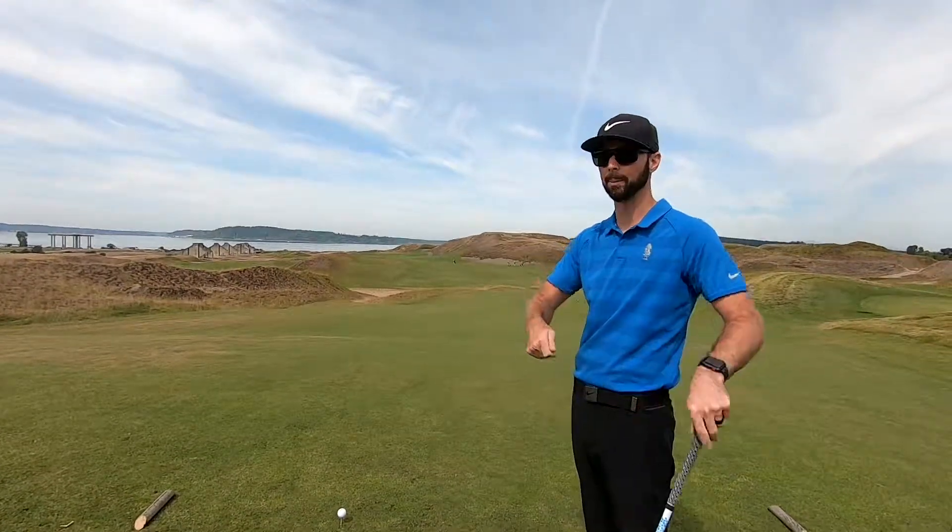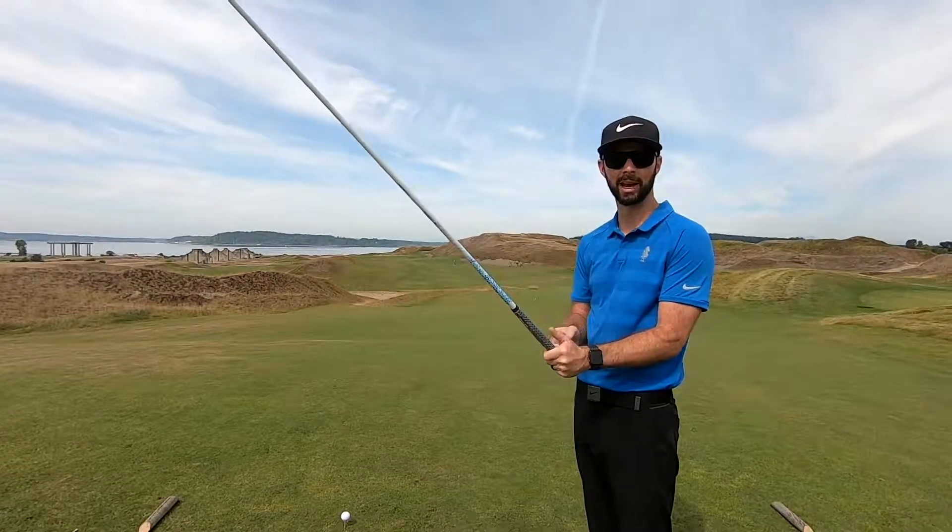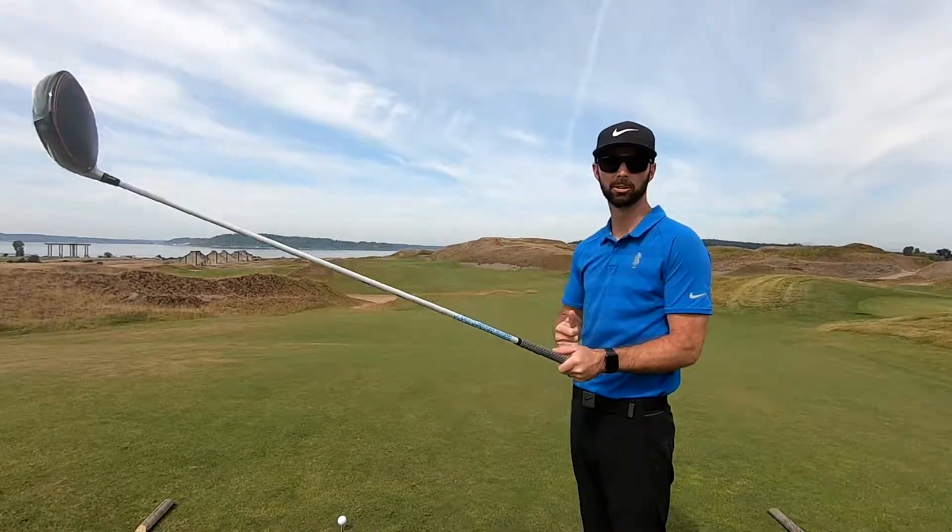So take that one extra step. Use your club to ensure that you are actually aimed where you intend to. You'll probably see a lot better shots.